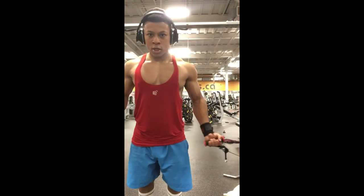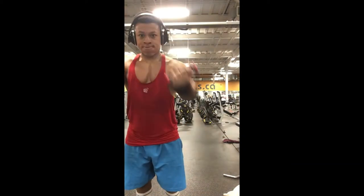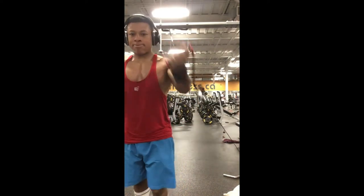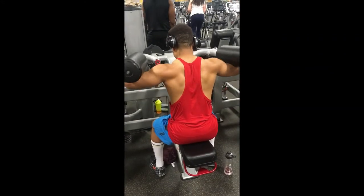The third exercise is low cable crossovers — they go by different names, but that's what I call them. This exercise works your lower chest and it's a really good exercise. Then I move on to the machine variation of lateral raises.